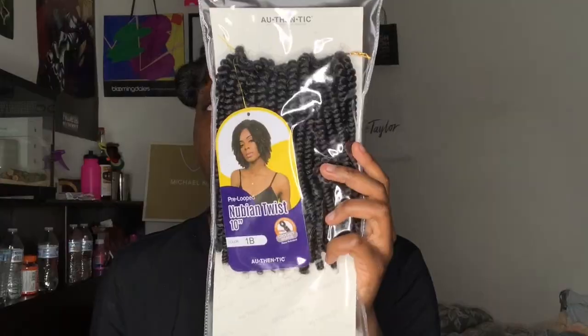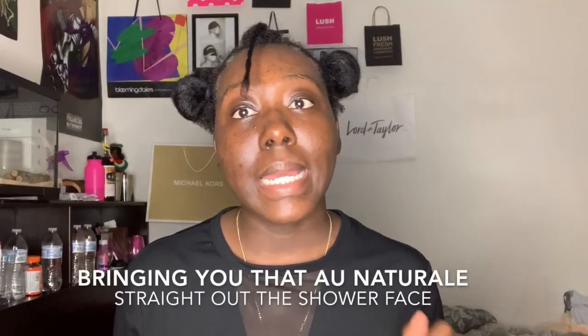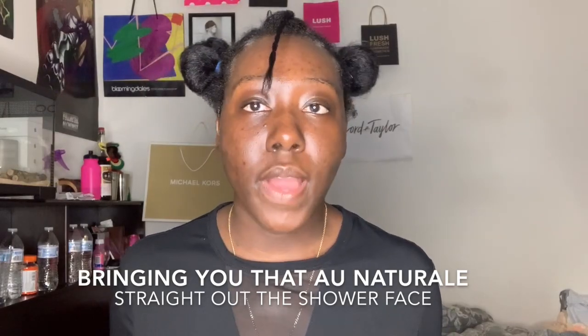The hair I'm going to be using today is the Authentic Nubian Twist Pre-Loop 10 inch hair. I just want to give a big shout out and thank you to Sam's Beauty for sending me this crochet twist. I'm about to show you how I'm going to use them.